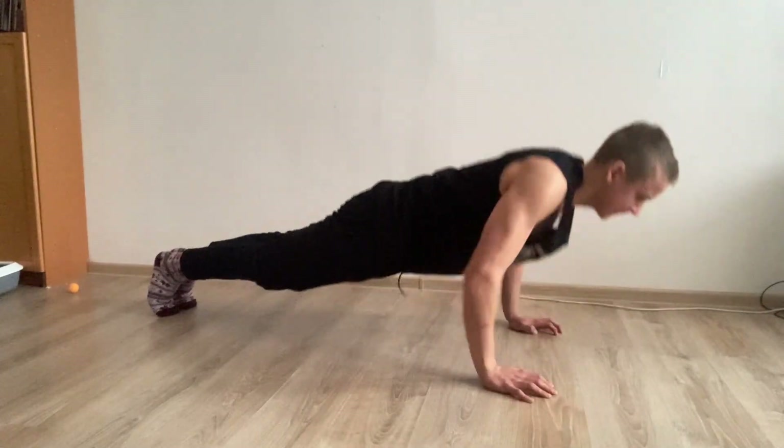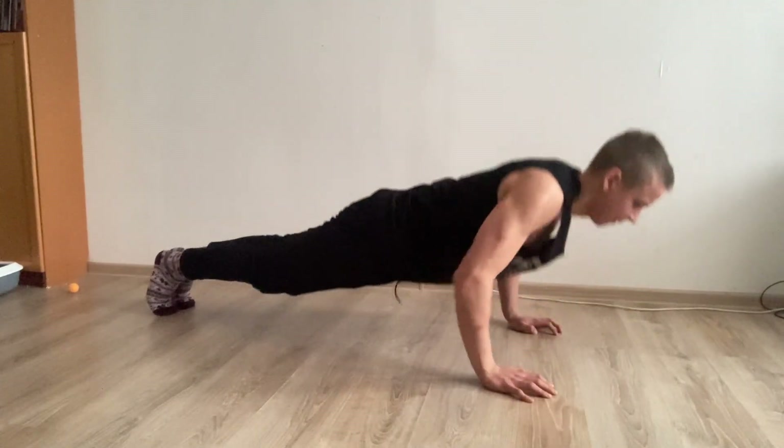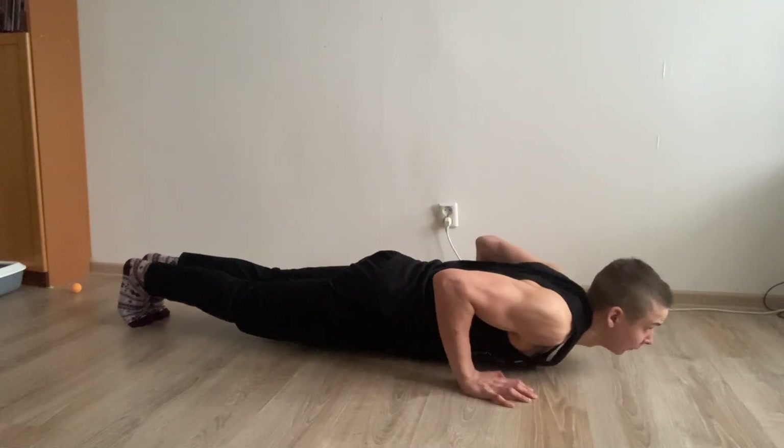The third mistake is not using full range of motion, and it's usually accompanied with the previous mistake of an uncontrolled negative. I've made this mistake before as well. Not using full range of motion means not straightening your arms at the top, or your elbows not reaching a 90-degree angle at the bottom. I always like to go as low as possible until my chest touches the ground. But a push-up counts if your elbows reach at least a 90-degree angle at the bottom. So make sure to use full range of motion.